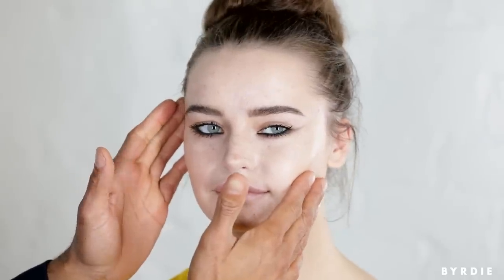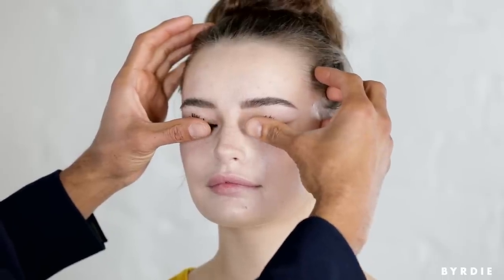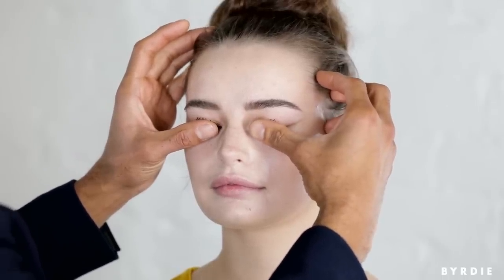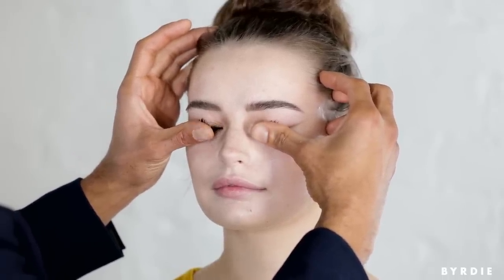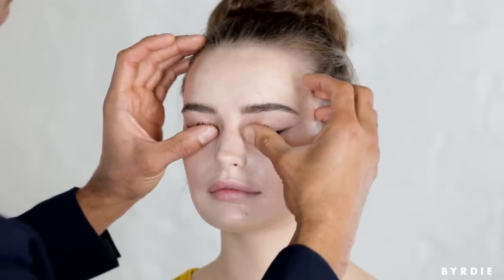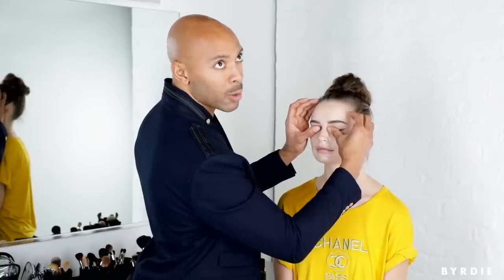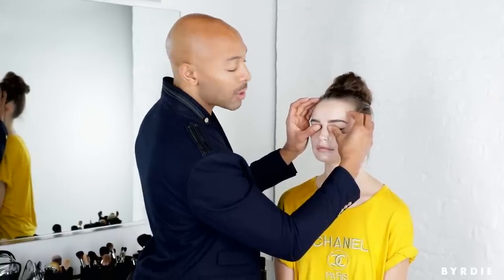One little hack I like: if you don't have a lash curler, or sometimes your lash curler gives you such an aggressive bend, I'll take my fingers and bend the lashes. We're giving her a very soft, subtle curl. You can do this for about four or five seconds while your mascara dries, if you have time. It really opens the eyes a lot.